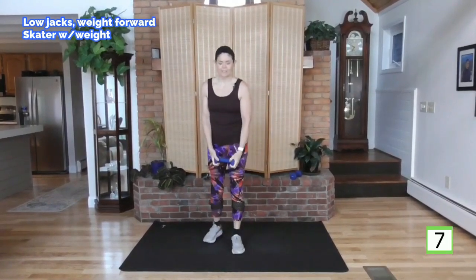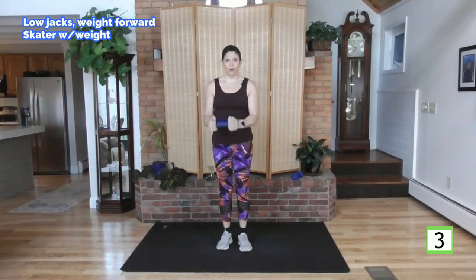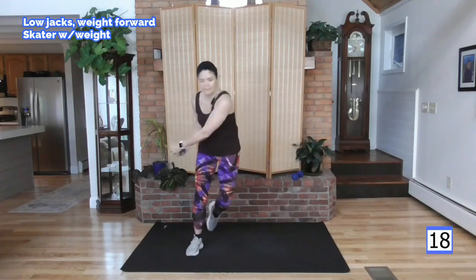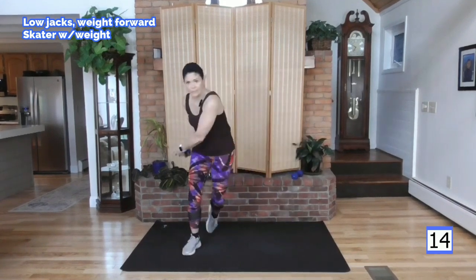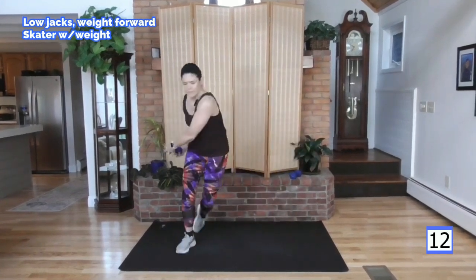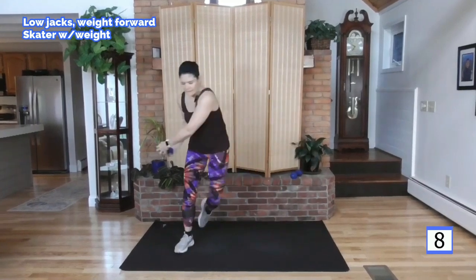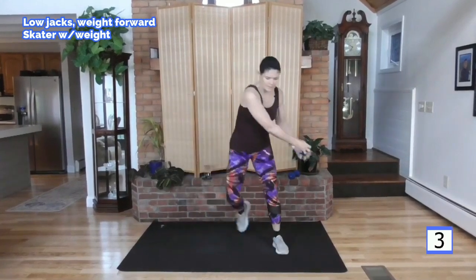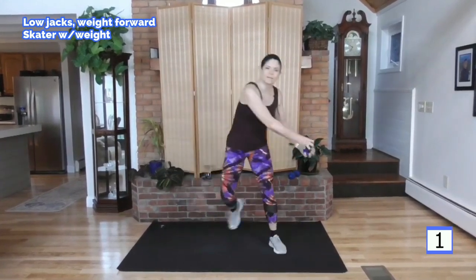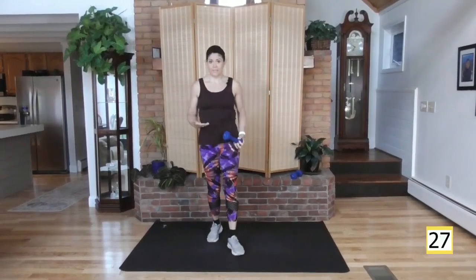Exercise two — skaters. You've got a 30 second rest after this, so give it all you've got. Go hard. Ready? Step it out to your right, here we go. Big arms. Rest is coming. Come on. During these 20 seconds you've got to do all you've got — one hundred percent. And rest. Great job. 30 second rest.